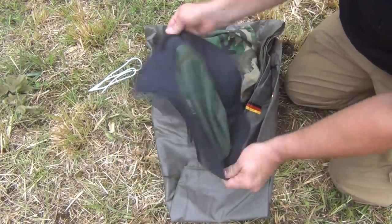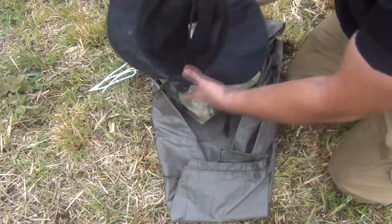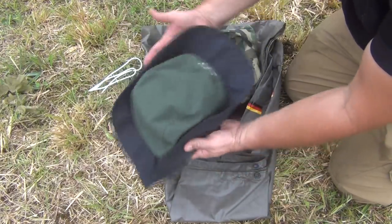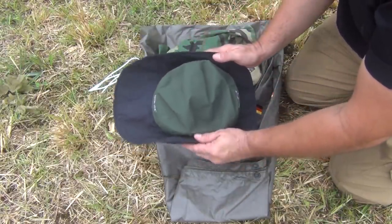First of all, I have this great Gore-Tex hat made by Outdoor Research. It's a little dirty because I use it quite a bit. It's really nice because it has a longer brim in the back, and that's great because it keeps the rain from going down your neck.